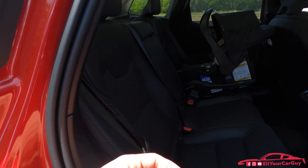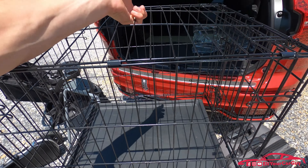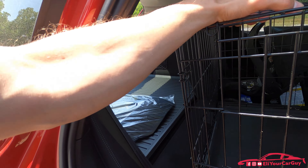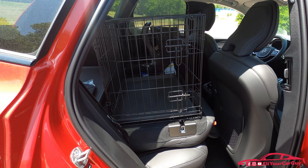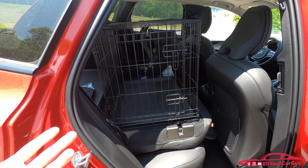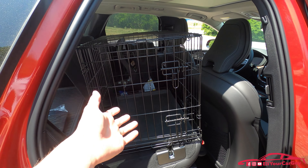Now that our car seat is secure, we'll fold down this portion of the seat. The way I would load this as an owner going on a trip, I would put in my crate first for my little dog. My wife and I have a Shih Tzu named Elvis — he's starting to outgrow this crate, which is why I was able to bring it today. On a road trip, we're going to need this crate, and it fits perfectly here in the XC60.